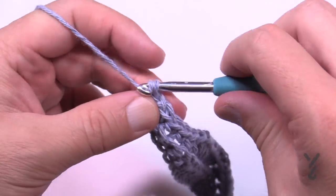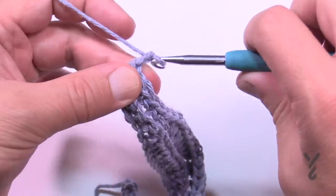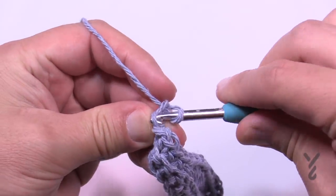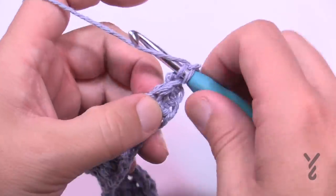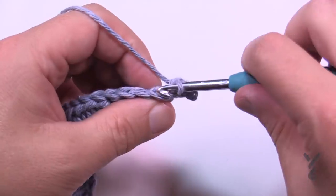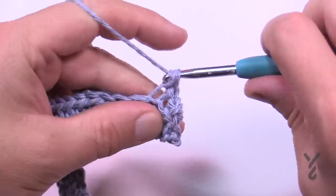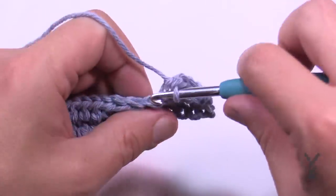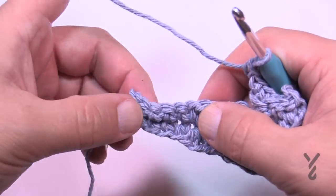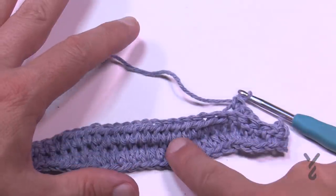This is all this project is — you just keep going row by row. To start the next row, chain one and before you turn, get into that back loop only because you can see it before you physically turn the project. Slip the first one, then pull, turn, and pull through; slip the next one; then the next four are single crochets; then 16 half double crochets; then four singles; then slip the final two. Keep doing that over and over until the project is five inches tall.